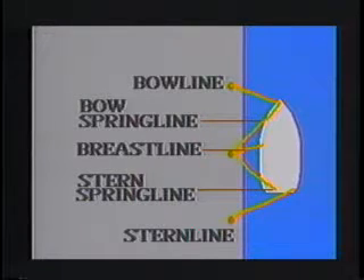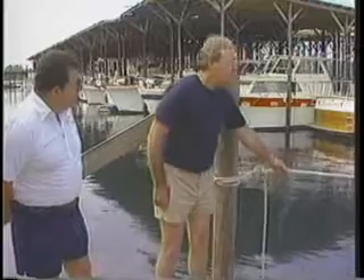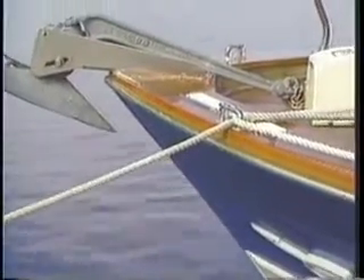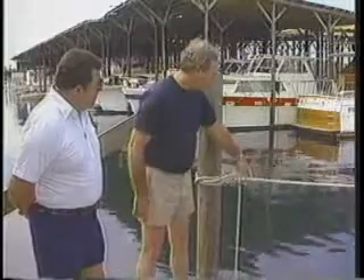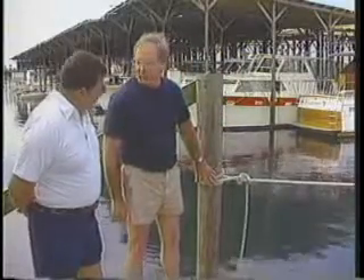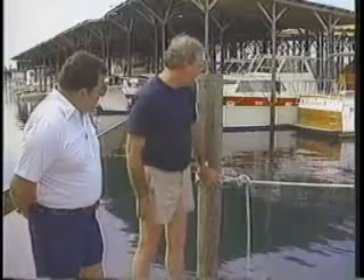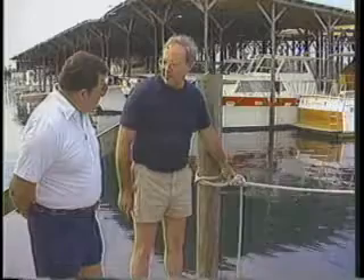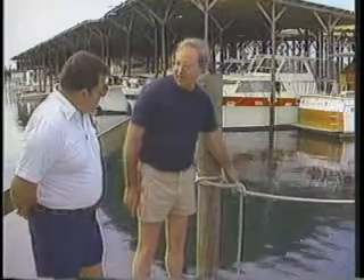Let's start with the bow line. The line I have my hand on now is designed to secure the boat to the dock and keep it from riding backwards or aft. We've thrown the line around the post here with a clove hitch — we'll demonstrate that a little later on the top piling. If you're going to tie up for any length of time, I always recommend that after throwing your hitch around the piling, you also put in a half hitch to secure the end of the line.